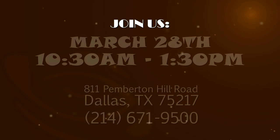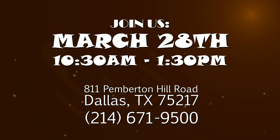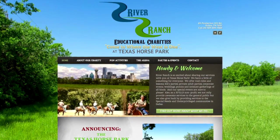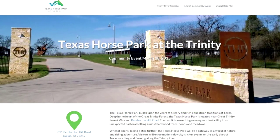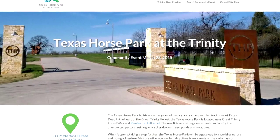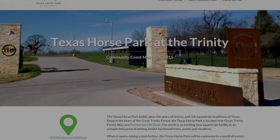Join us on March the 28th from 10:30 a.m. to 1:30 p.m. as we welcome Patterson to the Texas Horse Park Community Event. Enjoy programming offered by Equest and River Ranch Education Charities. Additional information is available at TexasHorsePark.com. I'm Cece with the City of Dallas. Thank you for listening.